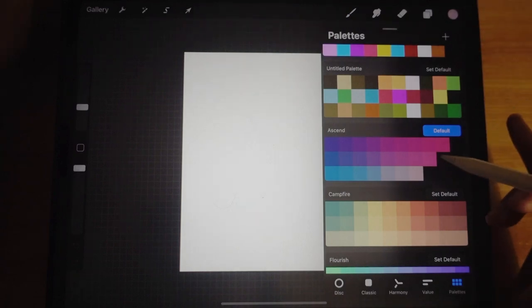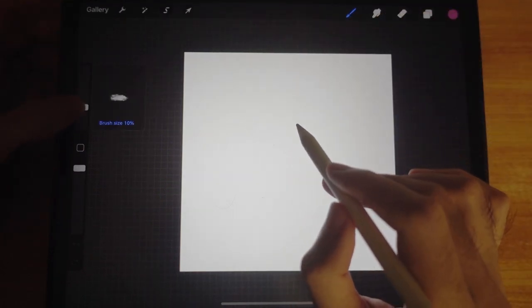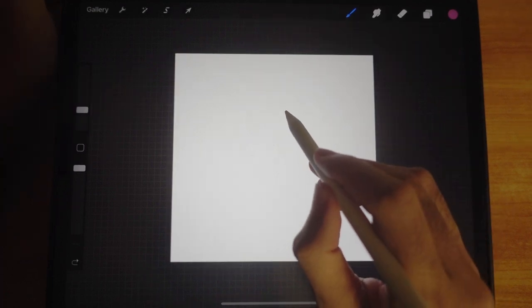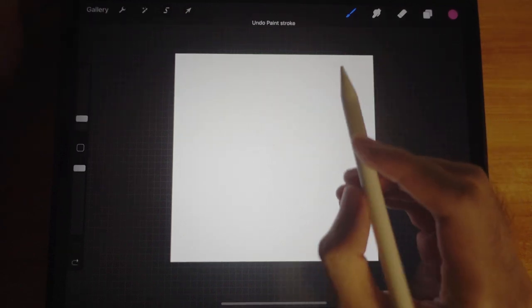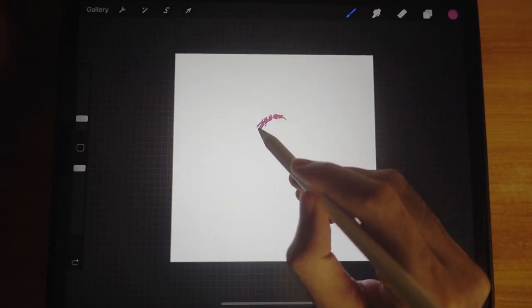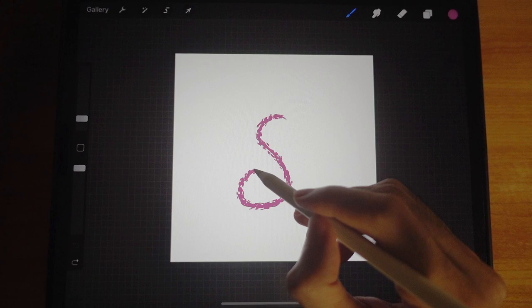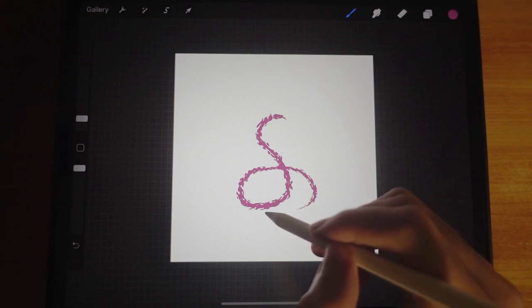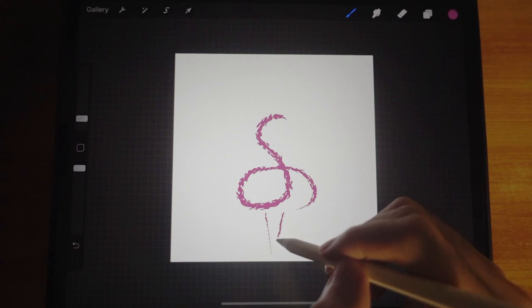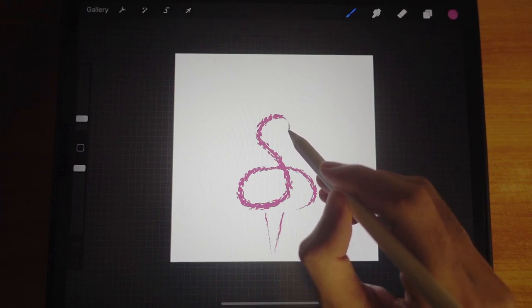Let's begin. Turn on your palettes — I'm going to use this pink. I'll set the size to about seven. Actually, it's too big, so I'll move it down to brush size two. An easy way to draw a flamingo is to start with an S-shape — like a snake — then curve it around like that, and draw the legs. I'm not putting a lot of pressure on the pencil.